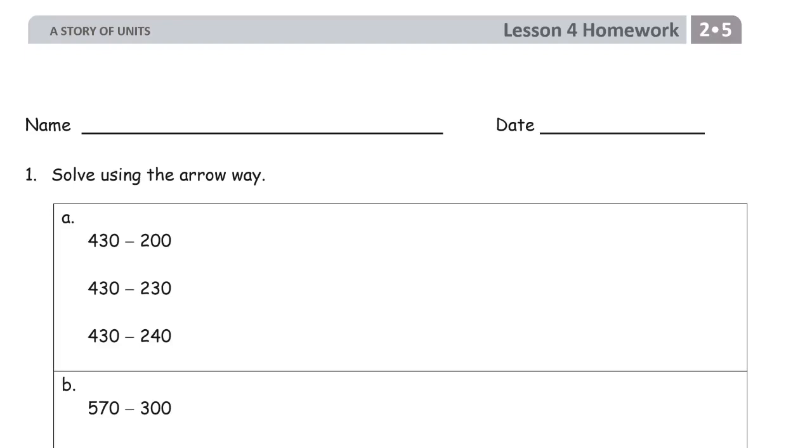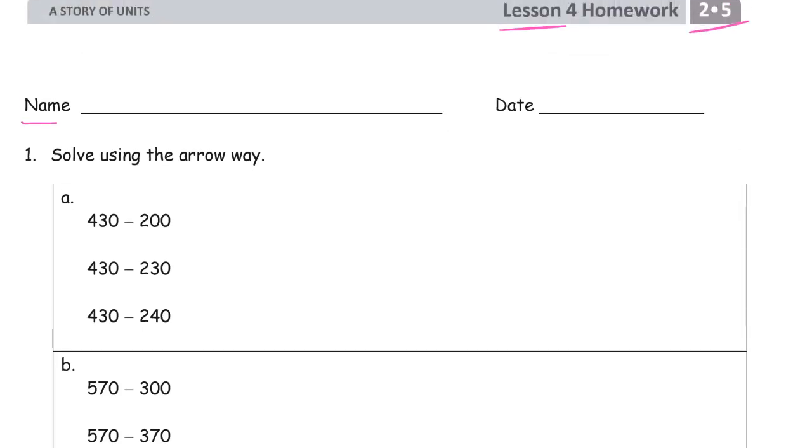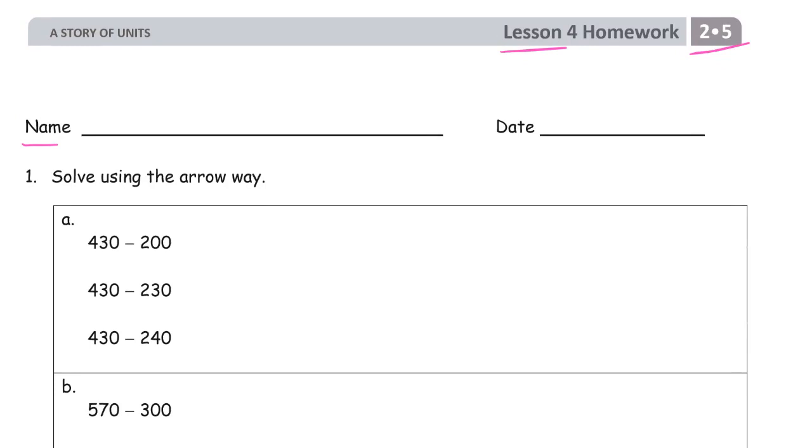Hi and welcome to Lesson 4 homework. This is Module 5 of Grade 2. Please write your name here first before you start doing the math. We're doing more arrow way. Arrow way is just a way to write down the steps you do in your head for mental math, so that means we're writing it down.